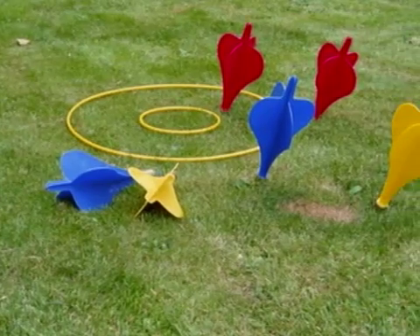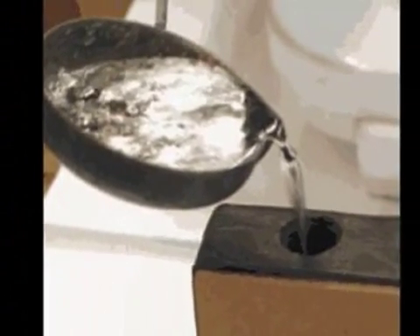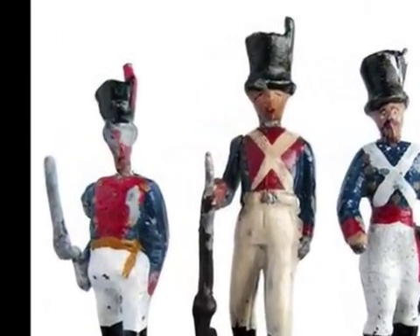We had things like lawn darts — someone thought that was a good idea. And I can specifically remember me and my brother had a soldier making kit. What this was, was a hot cauldron that you threw in lead, and you would heat lead until it boiled. Then you would pour that into little casts of little British soldiers and Confederate soldiers, so you'd make your own soldiers out of hot lead. That was completely unsupervised — we would just sit there on the stove and cook lead.